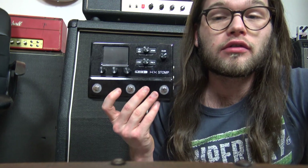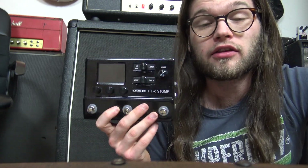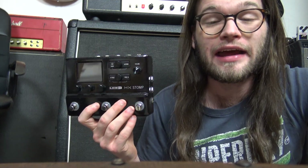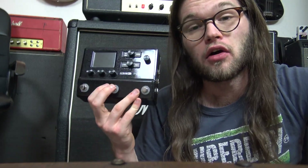Please guys, take a second to hit the subscribe button and also the bell icon next to it. It doesn't take much time and it makes a world of difference for me. Leave me a comment down below — do you like this little HX Stomp? Do you make some great tones at home using this? Would you want the Friedman, or would you be happy with the HX Stomp alone?